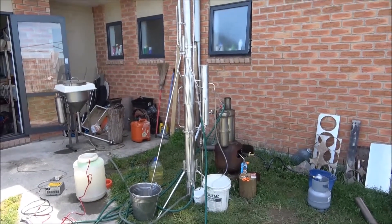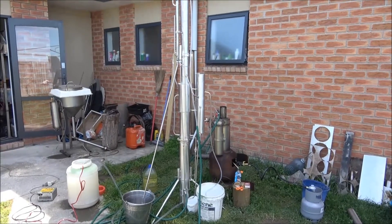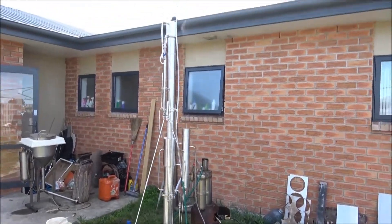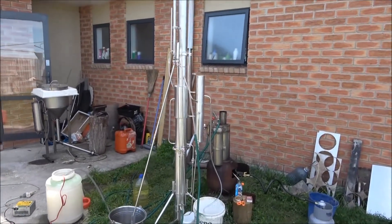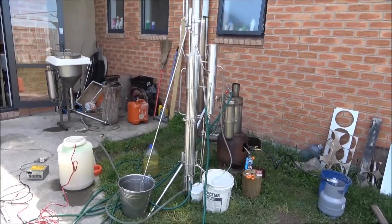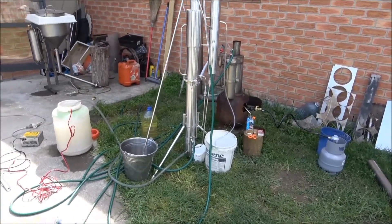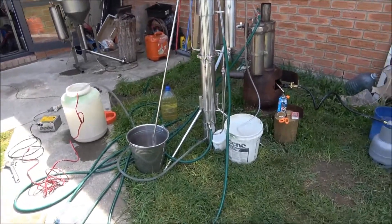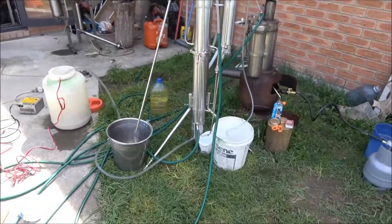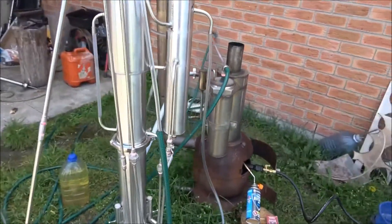Hello everyone, today I'm testing another continuous fuel ethanol distiller - a fuel ethanol still. It's a very interesting situation because my customer requested the still without a steam generator, so I had to do something to make sure the still is working. I need to test it.